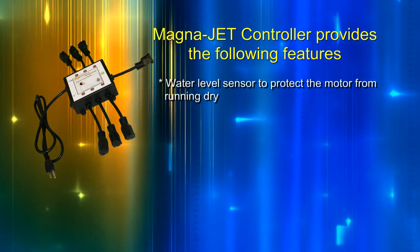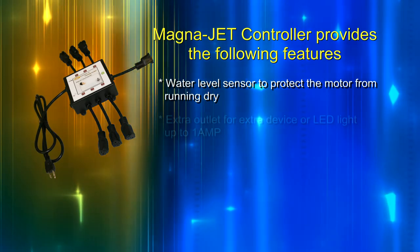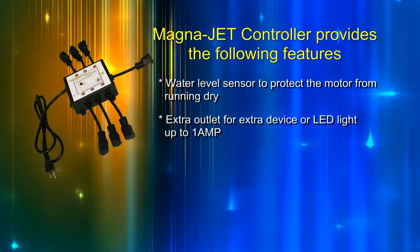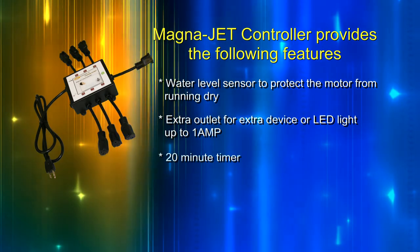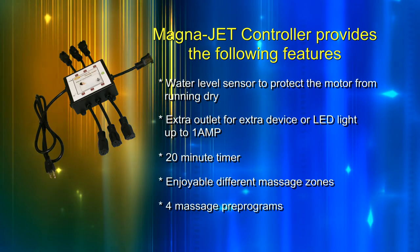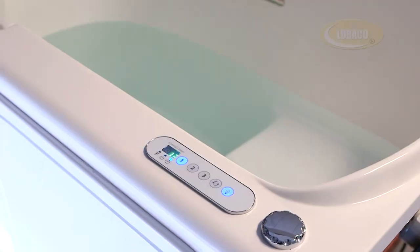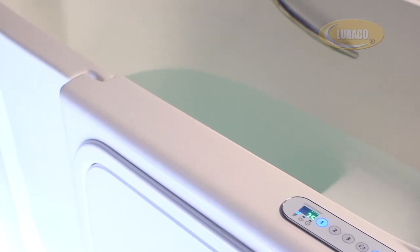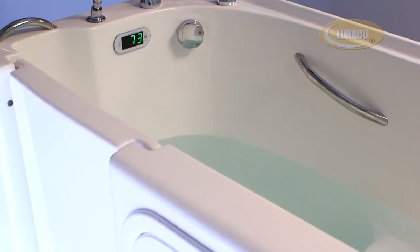The MagnaJet controller provides the following features: a water level sensor to protect the motor from running dry, an extra outlet for an extra device or LED light up to 1 amp, a 20-minute timer, enjoyable different massage zones, and 4 massage pre-programs. The MagnaJet system comes with a digital control keypad that features a digital temperature and active function display.